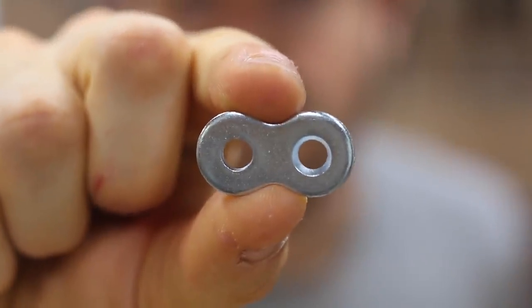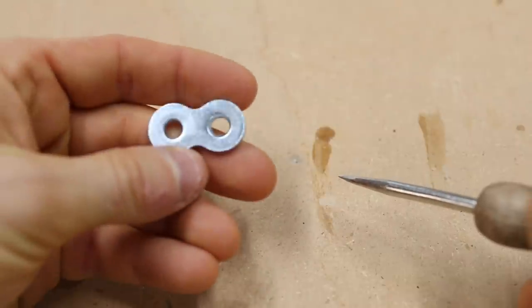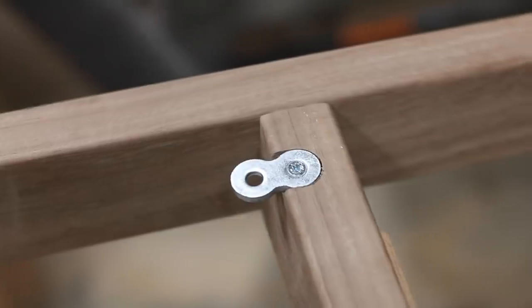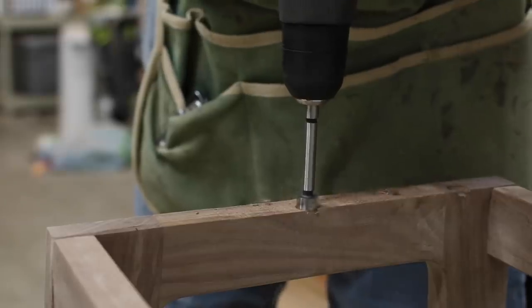These are figure eight tabletop fasteners. As their name suggests, they're generally used to safely and securely fasten the solid wood top of a table to a solid wood base. Today I'll walk you through the steps to install them and share something I haven't seen in any other video — where to place them on solid wood furniture pieces.